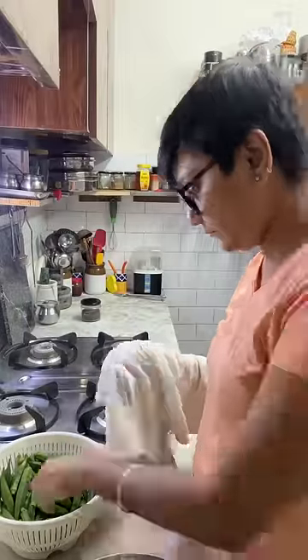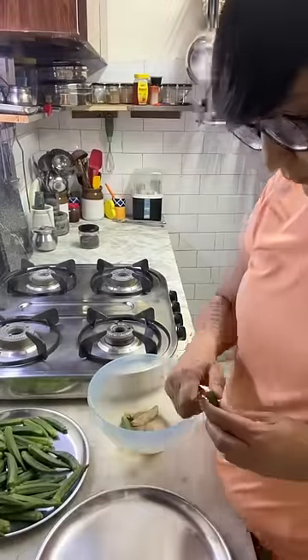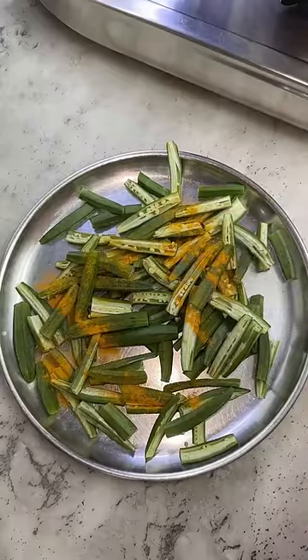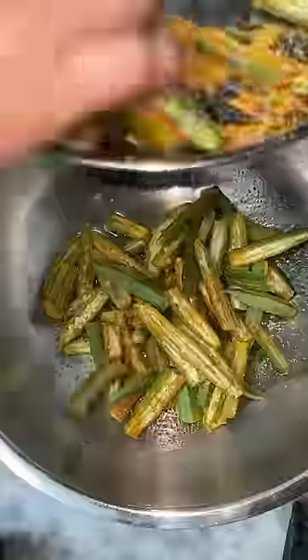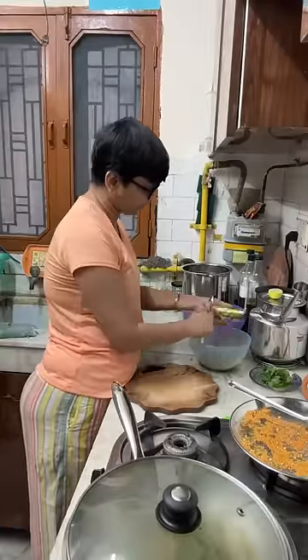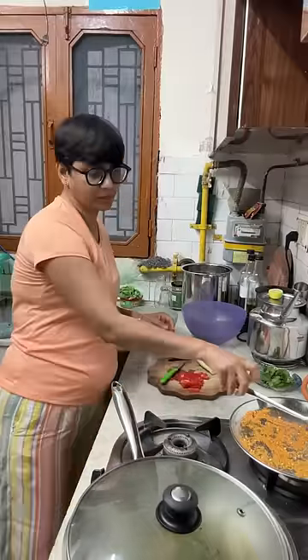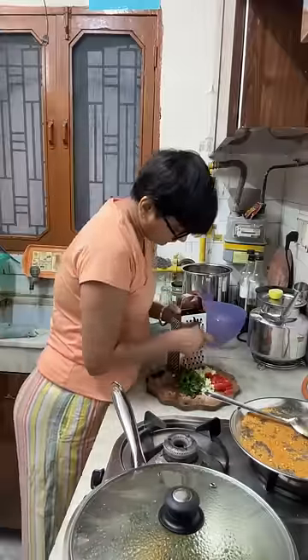I have ordered all the summer vegetables. You can simply store these vegetables at home. When the vegetables are cooked, I will remove the vegetables and tomatoes.